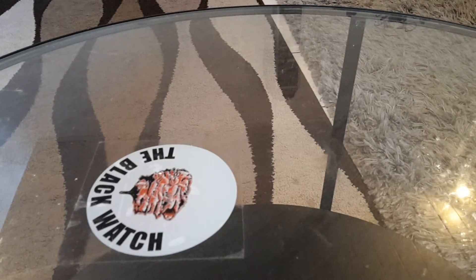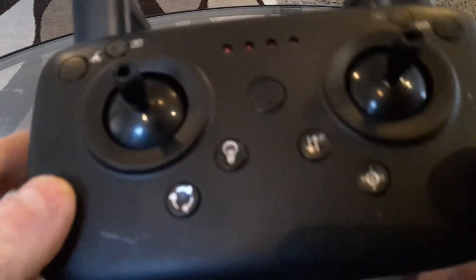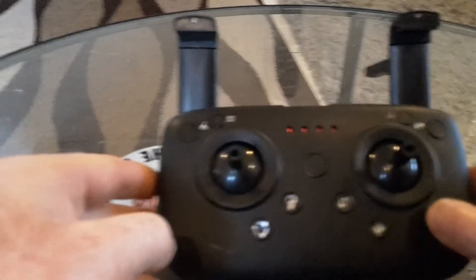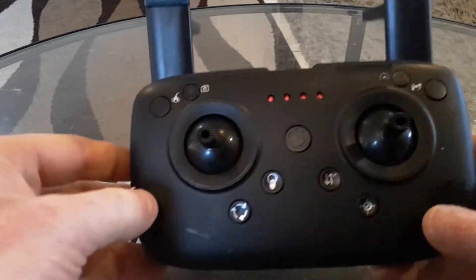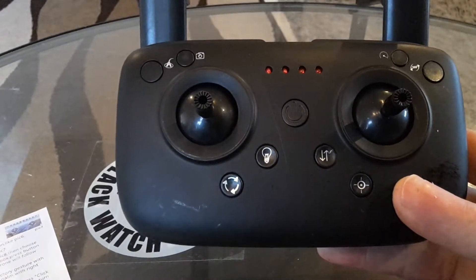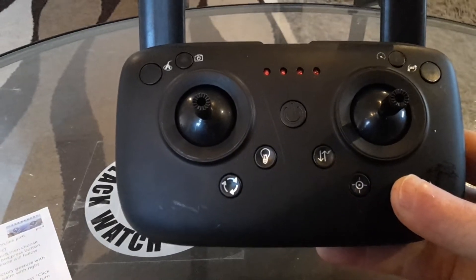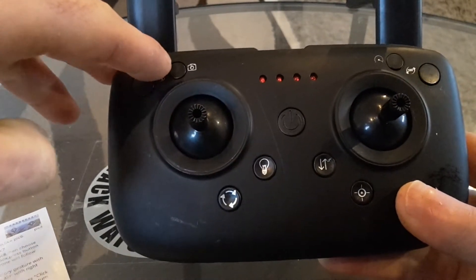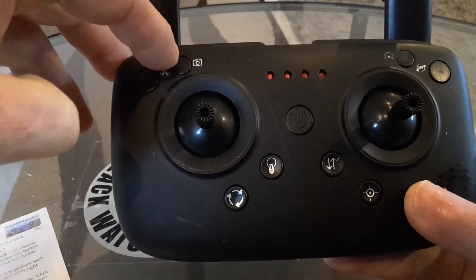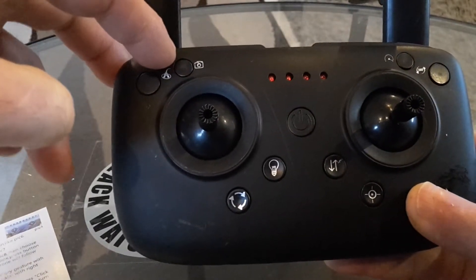Hi guys. I was gonna tell you a little bit more about the controller here. I kind of figured out what the buttons are for, so I'm gonna probably put it this way so you can see it. This button up here is for making videos and photos.